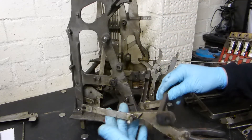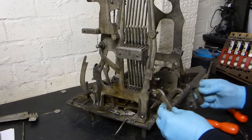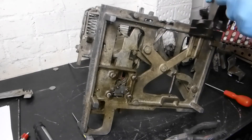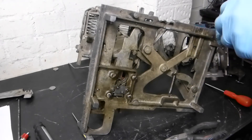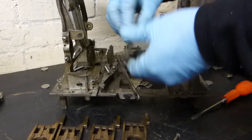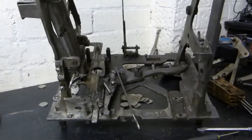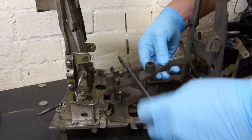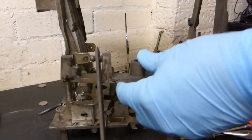We had trouble getting some of the parts out. One of the things I noted was that on several occasions when you took a part off it was connected by around four or five springs and different levers and rods, and when you took it apart it kind of all sprung out — which took me a long time to figure out how to put back.